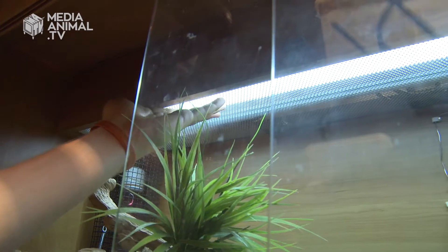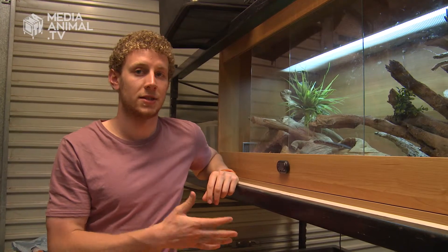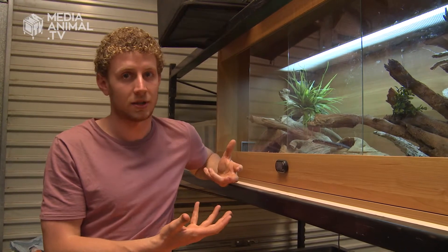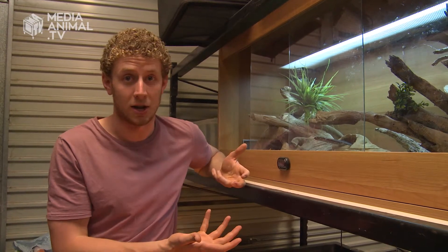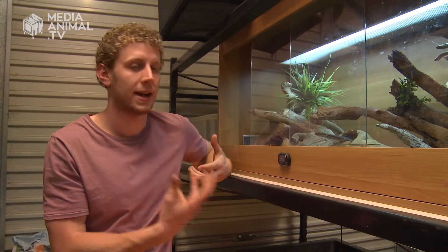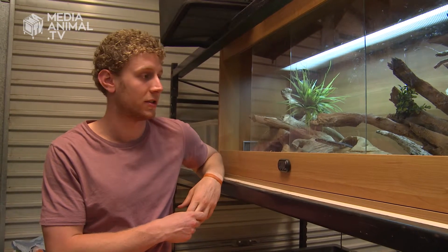At the top here we've got this fluorescent tube — that's their UV lighting. UV is not as critical for pythons as it is for other reptiles, but it's always good to give it to them because it has many positive benefits. Basically it replicates sunlight; they use it for calcium synthesis and it also brings out the colour a lot more in your reptile.